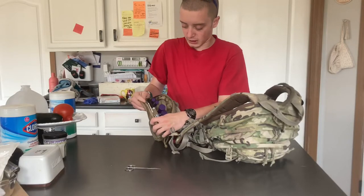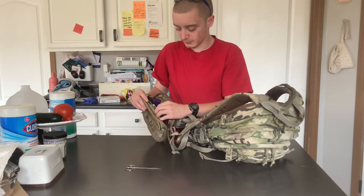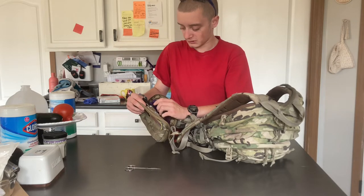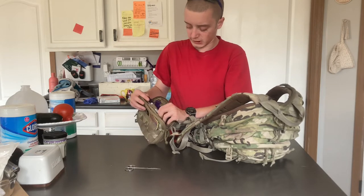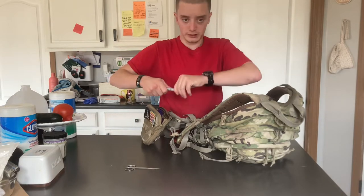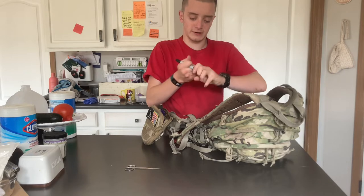So in here I also carry, in this little elastic band, I carry a regular ballpoint pen — it's a gel pen — and a double-sided Sharpie marker. You'll see why I carry that in a minute. It is an ultra-fine tip and a fine tip.